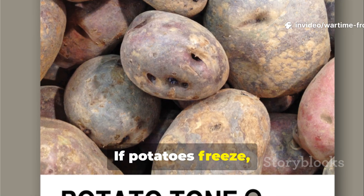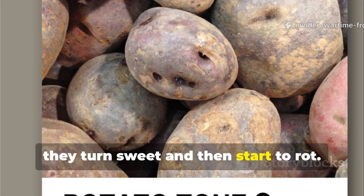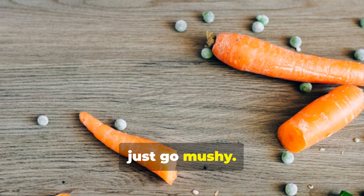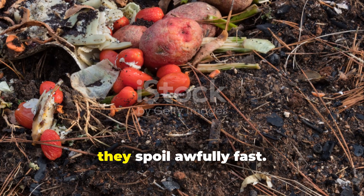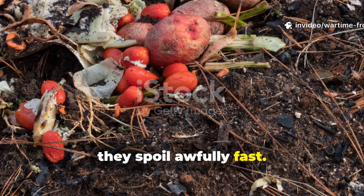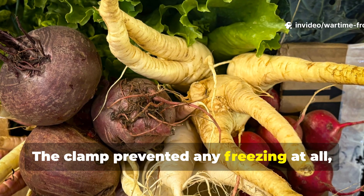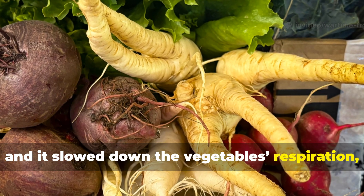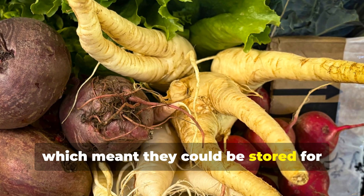If potatoes freeze, they turn sweet and then start to rot. Carrots, if they freeze, just go mushy. Once damaged like that, they spoil awfully fast. The clamp prevented any freezing at all, and it slowed down the vegetables' respiration, which meant they could be stored for months longer.